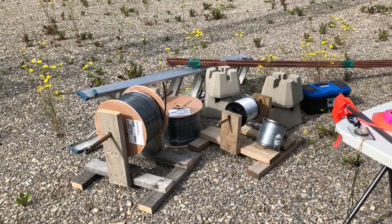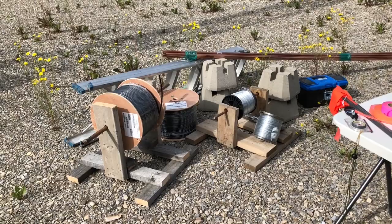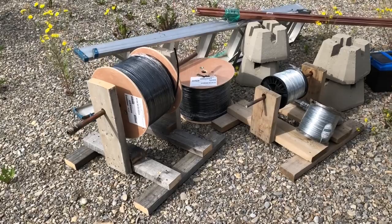Hi, this is Steve of E6WZ. I'm going to talk about field installation of a beverage wire. There are going to be different ways to do it depending on the type of terrain you're installing your beverage in. My situation involves thickly forested land, so it's going to be a lot different than if you're out in the flatlands where there's no trees at all. But perhaps there'll be some ideas here that might help no matter what your installation.